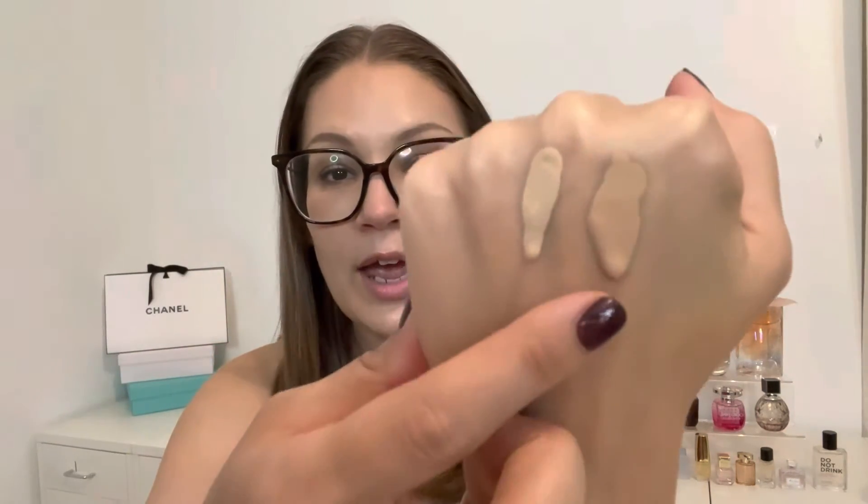Before I let you all go, I wanted to quickly compare this to the Tarte Rainforest of the Sea Water Foundation, which has been discontinued — I believe Tarte replaced it with the Hydroflex foundation in the blue tube. They both come in a dropper-style application. The Beauty Blender is a little more liquidy. The people who loved the Tarte loved it, and I was one of them. I think these are very similar dupes for each other — I don't say that often, but this instantly reminded me of that Tarte, and both are among my top foundations.